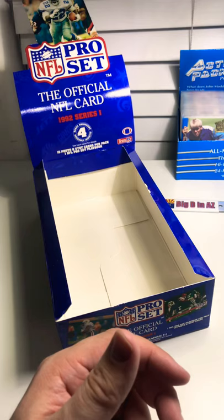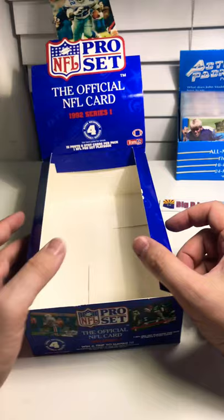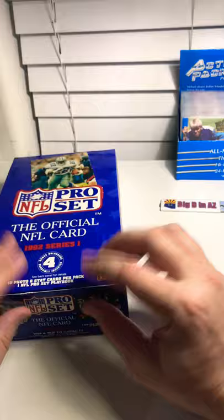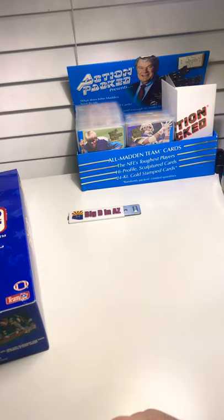Thanks for participating with me. I have another box to open eventually, so I'll do that maybe even tonight. Thanks for joining me with this 1992 Pro Set — that was a really cool set. I hope you enjoyed reminiscing on some of those names. Check out my other video with the 92 Action Packed, and we'll talk to you guys later.